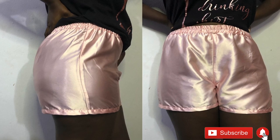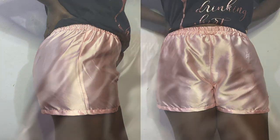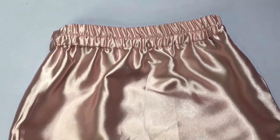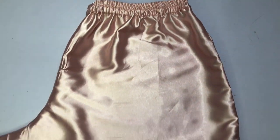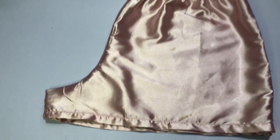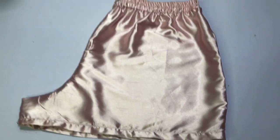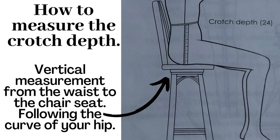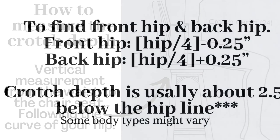Hi guys, welcome and welcome back to my channel. In today's video I'm going to be showing you how to make these pyjama shorts that I'm wearing, or loungewear. They are very versatile — they can be used as loungewear, sleepwear, and can be made out of silk or cotton. If you haven't subscribed, don't forget to subscribe and enjoy the video.